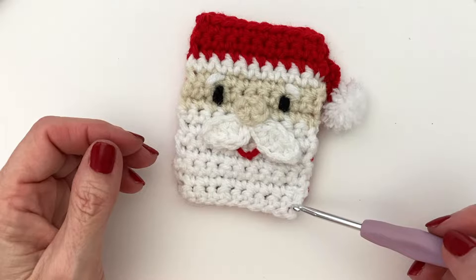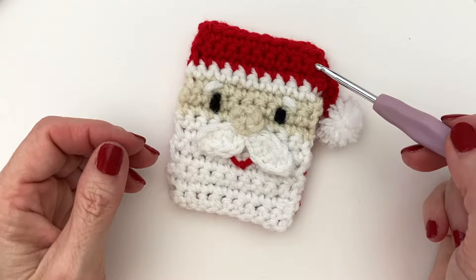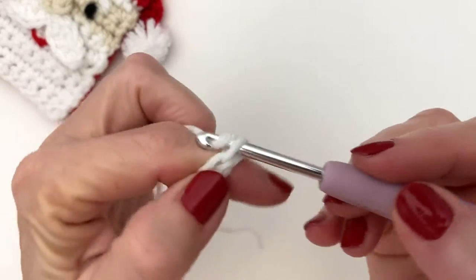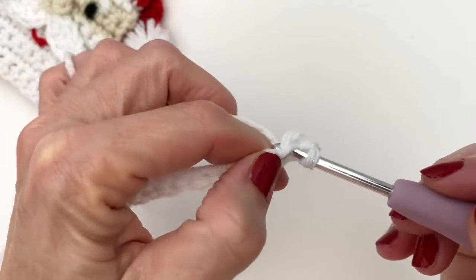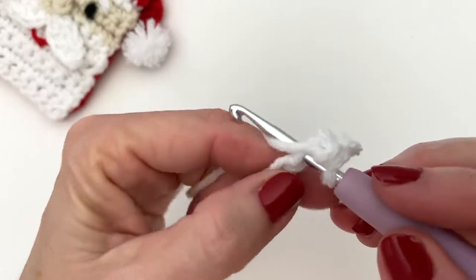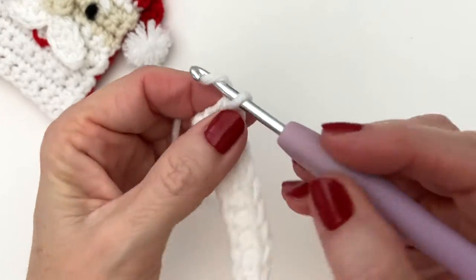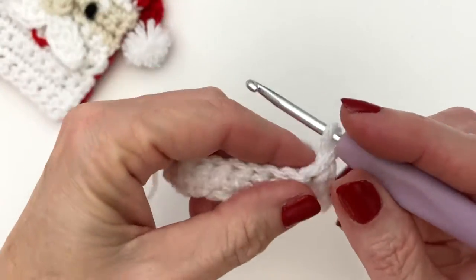We're going to do 7 rows of white, 3 of the skin color, 1 white, and 3 rows of red. We're working in single crochets. Start with adding a slip knot to your hook, chain 11, skip the first chain from the hook, do a single crochet in the second chain from the hook, and continue all the way down with single crochets, leaving you with 10 single crochets total. Make sure that you have 10 single crochets, and when you are sure, go ahead and chain 1, turn, and continue on with single crochets until you've reached 7 white rows.